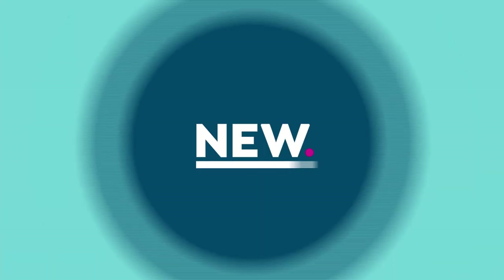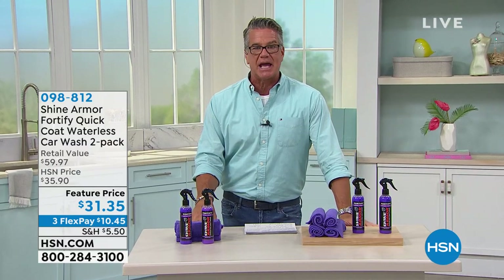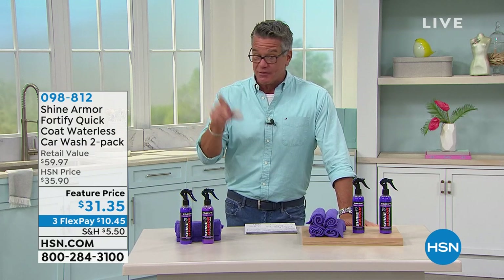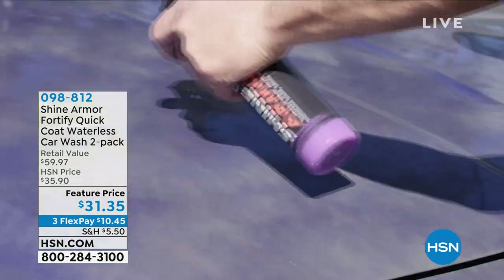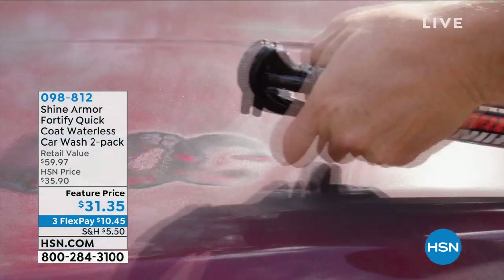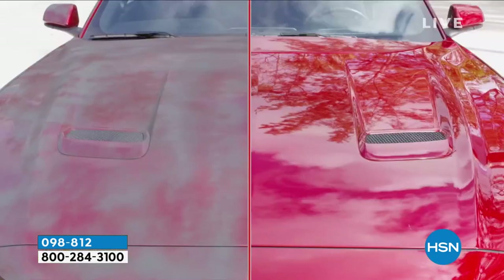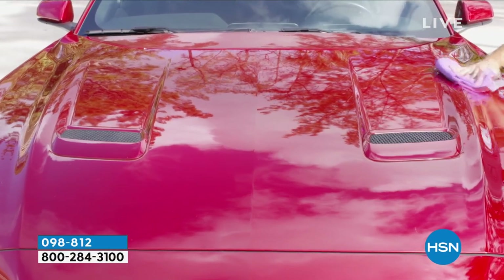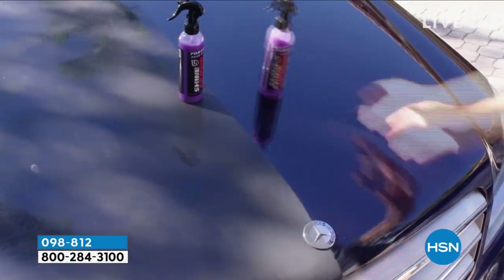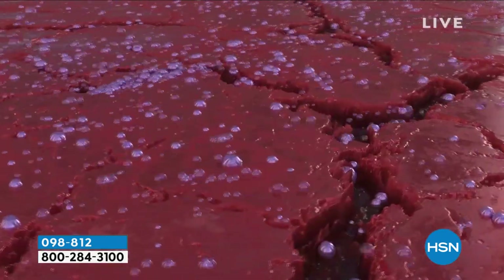We're going to continue in our cleaning mode as we continue with our Father's Day special. Father's Day is the 20th — what's today? The 17th, so you've got 13 days — let's go, take care of dad. This is called Shine Armor. The stuff is unbelievable. We had this as a Today's Special. We have a handful left and we've lowered the price down to $31.35. No water, no buckets, no brushes — spray it on, wipe it off, and you will get a showroom glass finish. If you love detailing your car, you'll love it even more with Shine Armor. It's an instant shine that'll help you get rid of dirt, grease, grime, and bugs, then leaves an incredible finish.